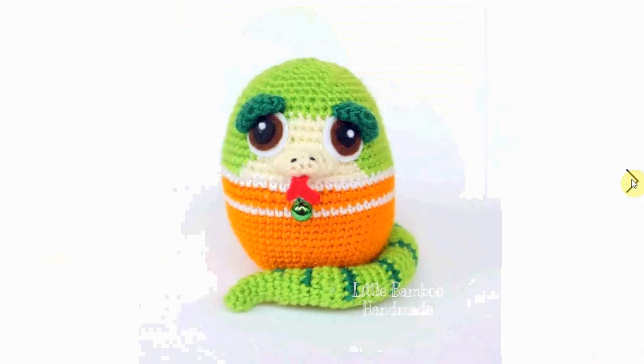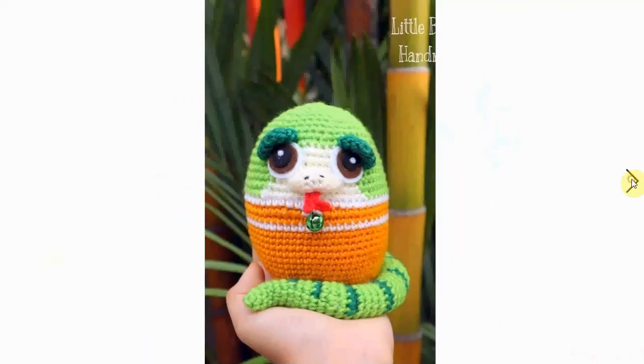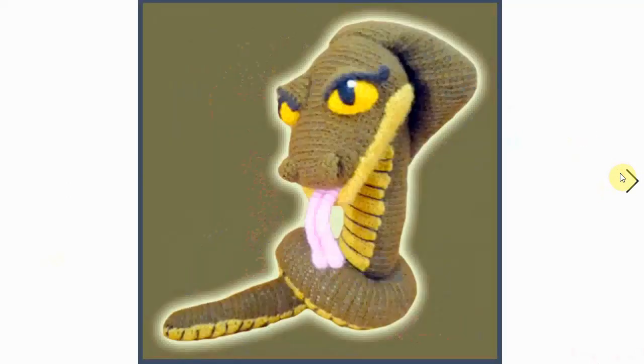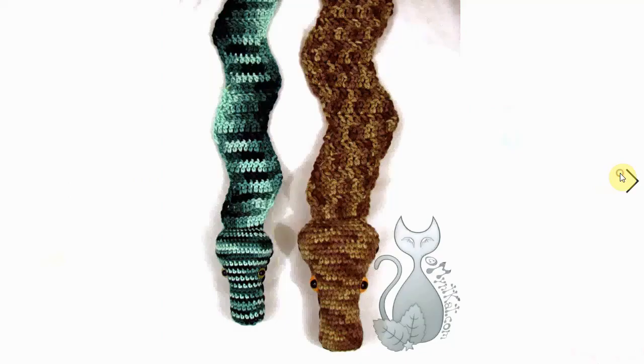This one is very cute - a little snake made for the Chinese zodiac signs. It's adorable, it's a little egg snake, very cute. This one is quite fierce-looking - look at that tongue and those eyes. It's spectacular and it also has a spectacular design on the back. So cool!